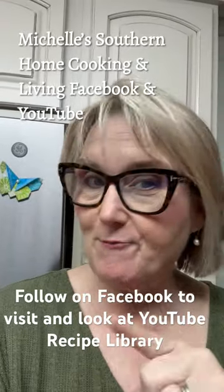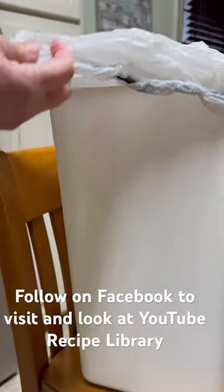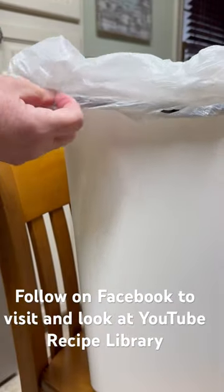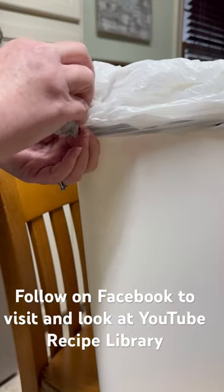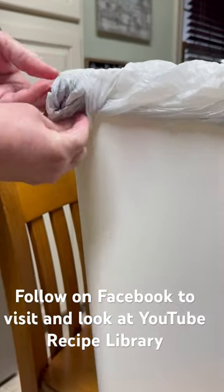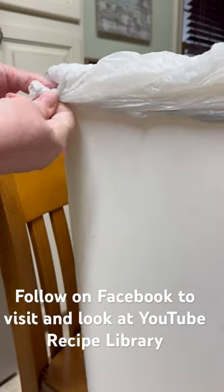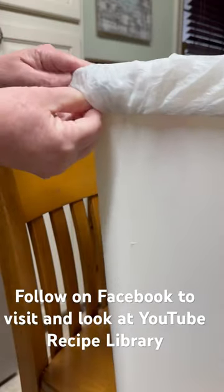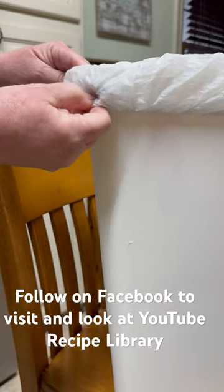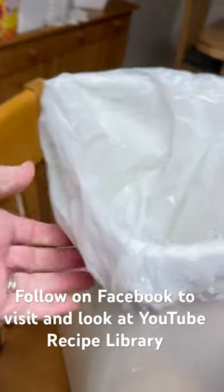Here's my quick morning tip from Michelle. When you put your trash bag in, pull the sides tight and then start twisting it right here at the corner. Twist it about three or four times, tuck it under, and it will hold it — it won't fall in on itself and you won't be cleaning out your garbage.